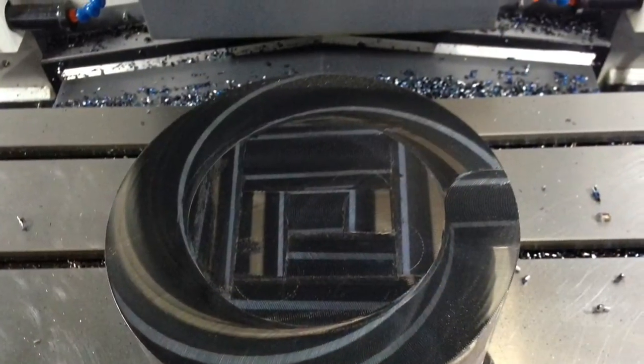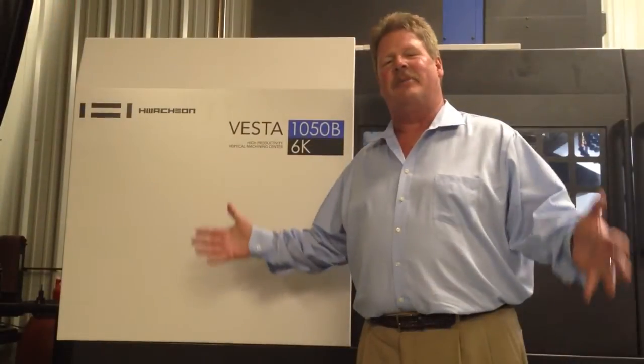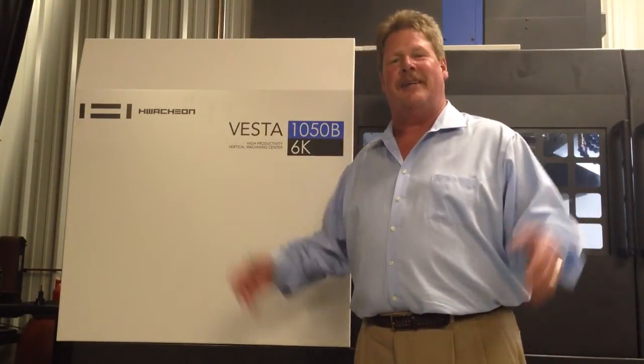In addition, tool life was extended and it virtually eliminates broken tools. I'm Curtis Wiesman with the tip of the day. Thanks for watching.